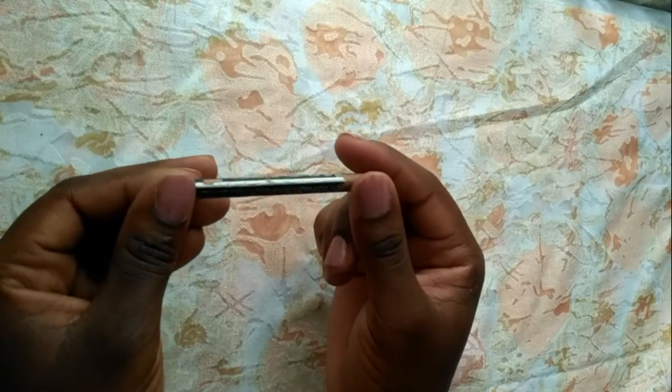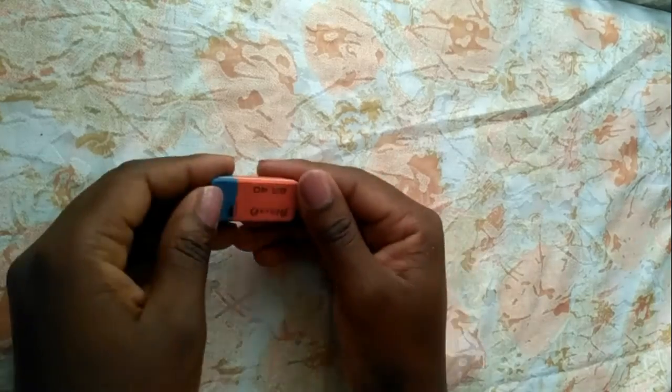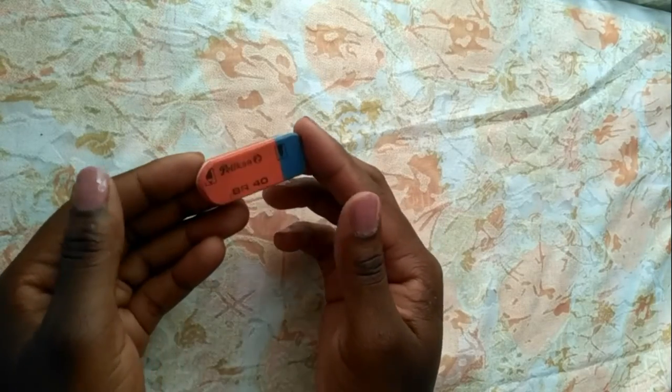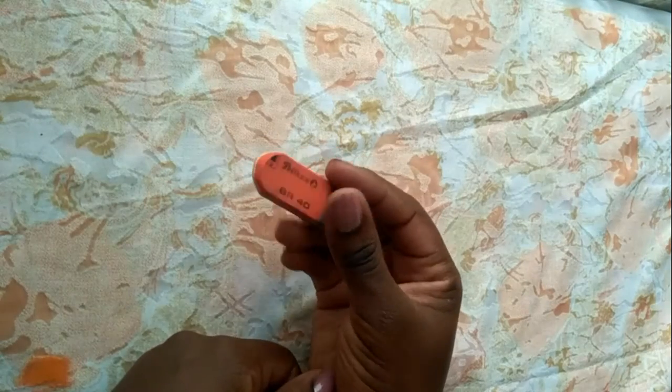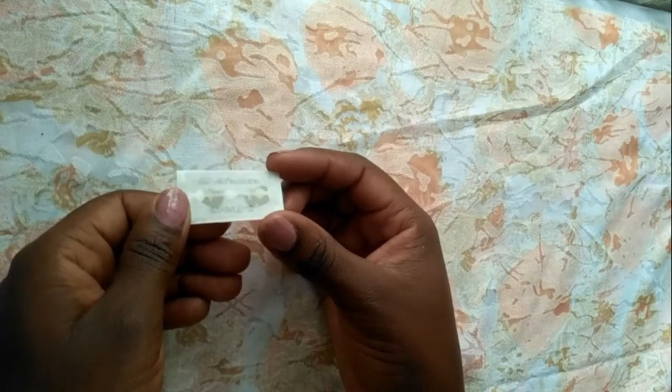I'll replace this pencil when it's as long as my thumb. Next is my eraser to remove all those pencil marks and leave my work neat. I think it cost me about 30 shillings and I've used it for ages. It's also from the Pelican brand.